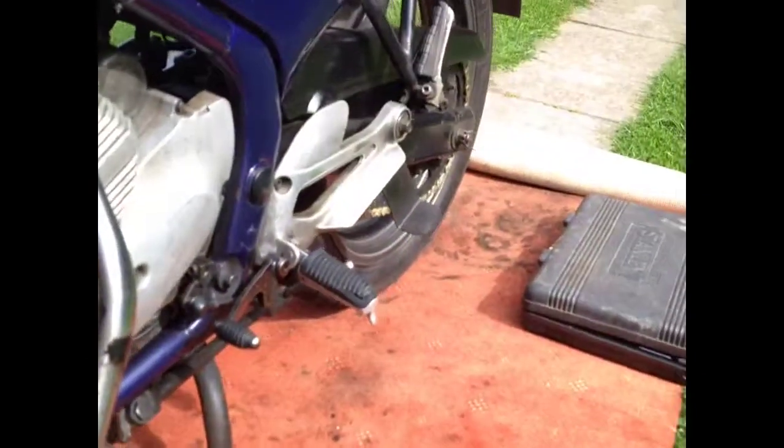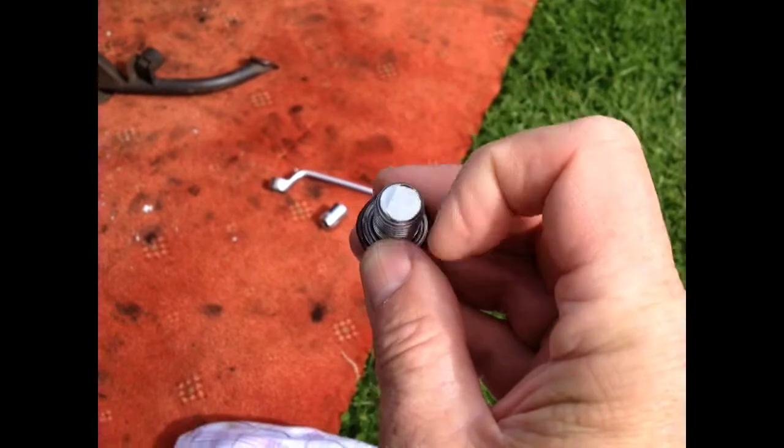The drain plug — that's okay. There's no bits of metal on there, so I'm happy about that. So that's cool.